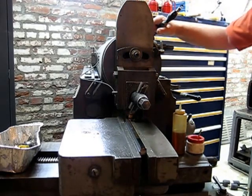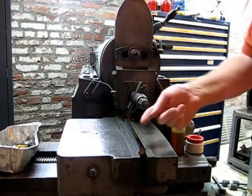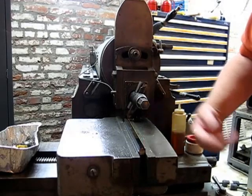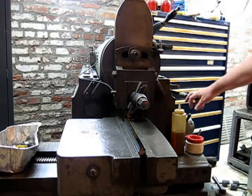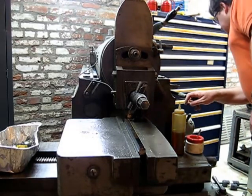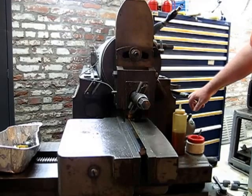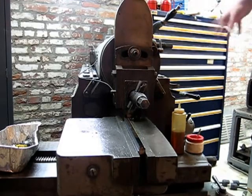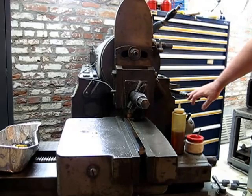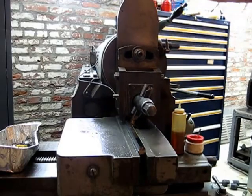All right, here we are. Shaper's running again. We swapped the piece around 180 degrees, cut down this side, and we're getting ready to finish the cut on this side. We're running about 22 strokes a minute with a stroke length of about a foot. If anybody wants to figure out the surface finish you might get, there's a little chart over here on the side that tells you all that. We can do this faster, but this is comfortable — easy to keep up with. A shaper isn't a machine you use when you're in a hurry.